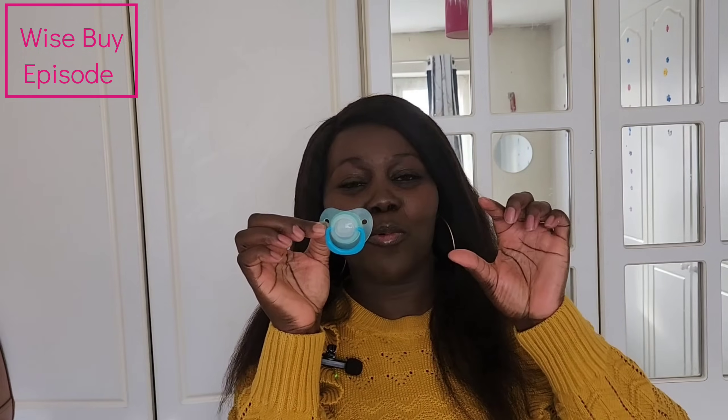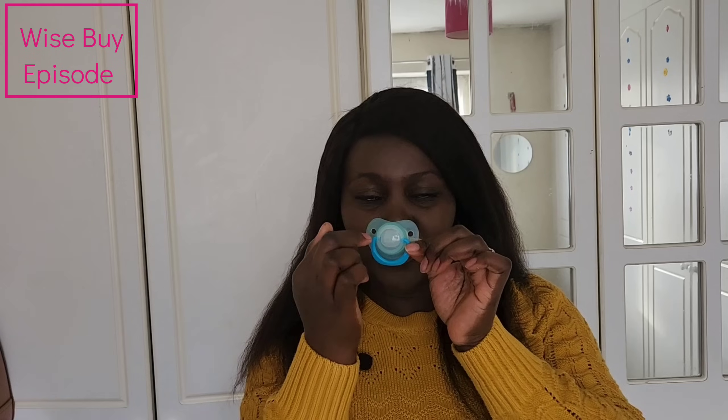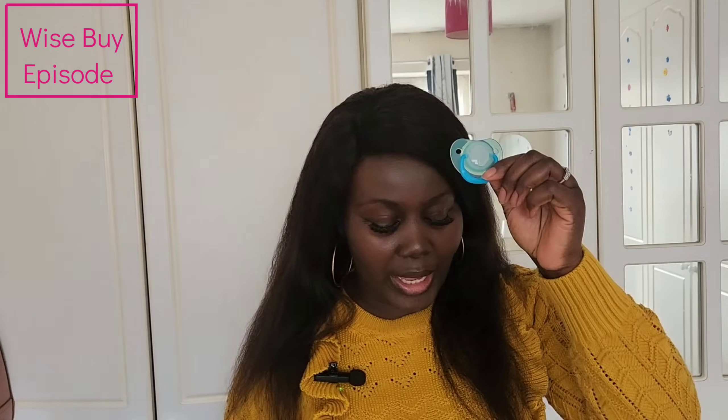This dummy will represent all the fashionable ones out there that have a very big board — we'll call that Dummy A. Then I have another one here, a different color — that would be Dummy B. Dummy A is very heavy compared to Dummy B and looks very big when you put it on a tiny baby's lips.